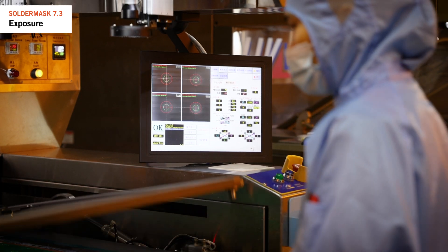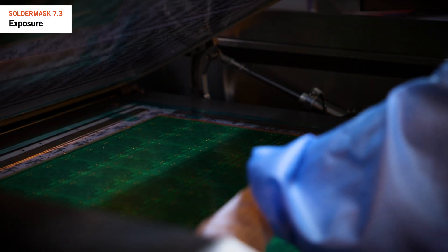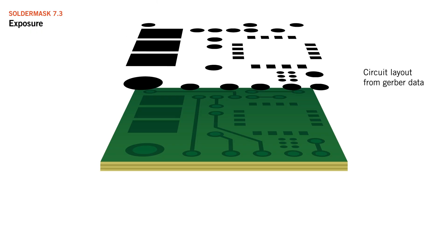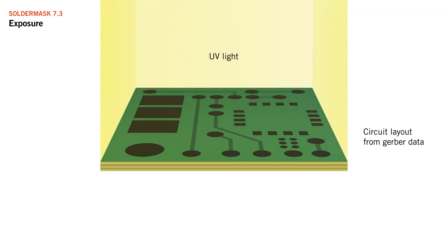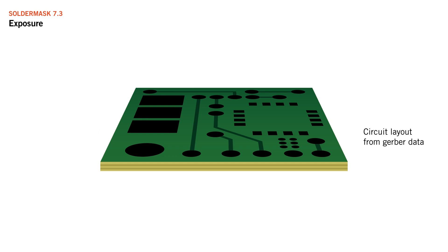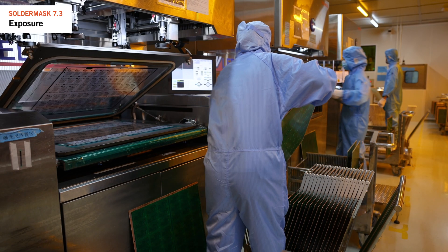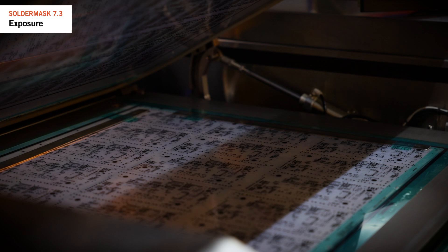To expose the solder mask we use different methods. The most common one in series or volume production is using UV light and artworks for both the top and bottom sides to expose a pattern onto both sides of the panel. The process is quite straightforward with different parameters for various solder mask types.